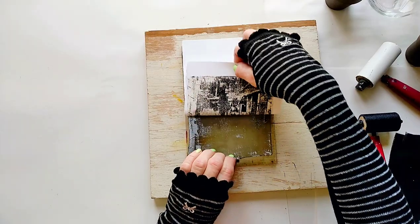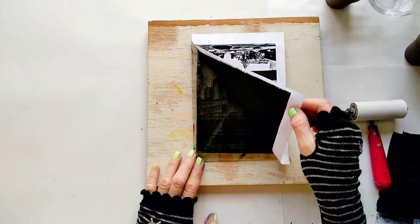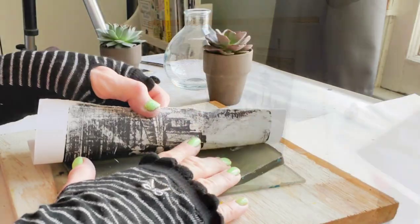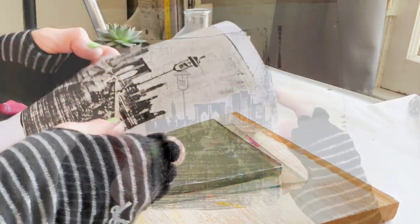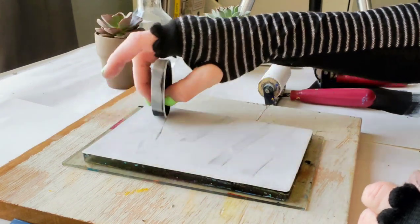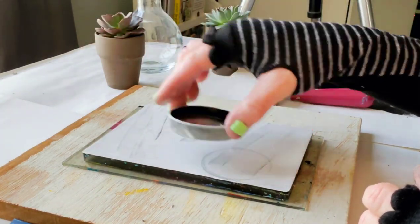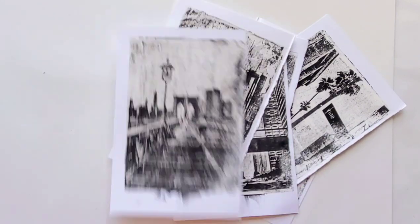Hello everyone! Today we're going to make beautiful black-and-white monoprints. We're going to use a gel plate to print them, and at the end of the video I'll show you all the monoprints I made today and let you know which one is my favorite. Okay, so let's start.